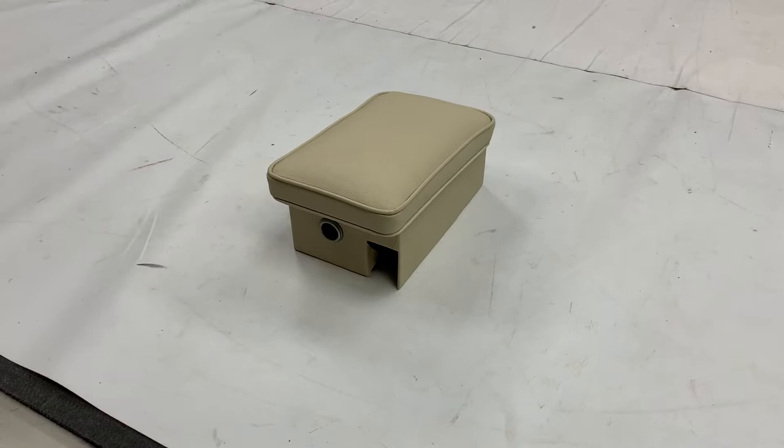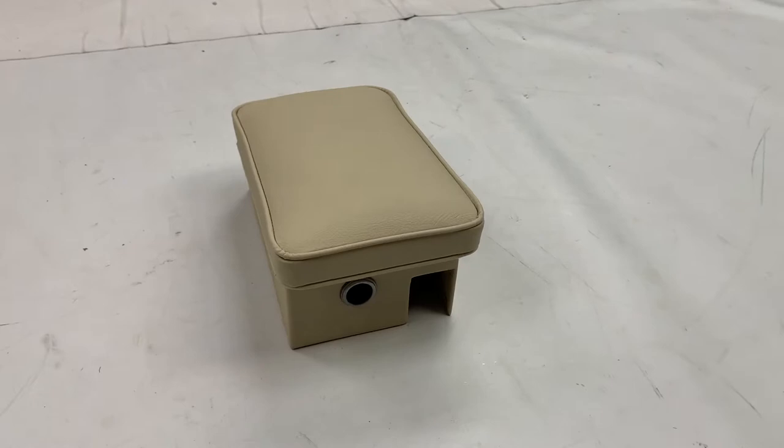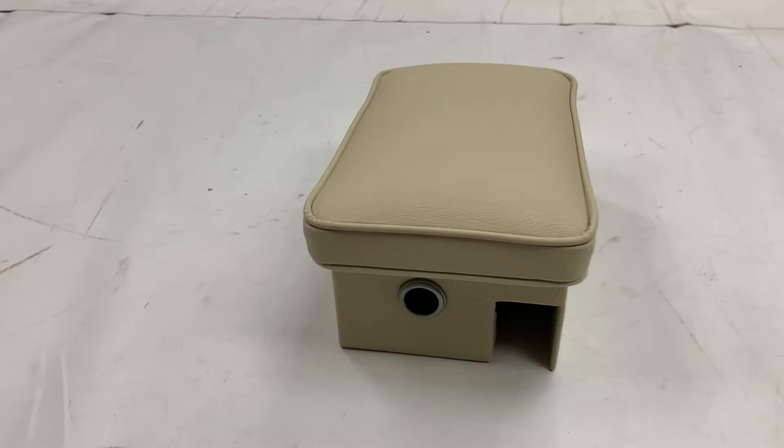This is the centre console cubby box for the Series 3 E-Type. This is actually from the Series 3 2+2s but it's the same as a Series 3 open two-seater Roadster. This has been trimmed in parchment full leather, so not original specification. We're making a full leather trim kit for a customer of ours and so we're doing everything in leather that we possibly can.